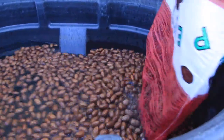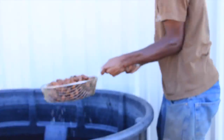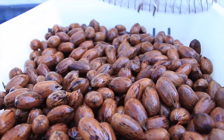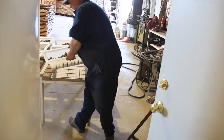First, we put the pecans in a sterilizing bath solution. This sterilizes the pecans so we can put them through our nut-cracking machinery. After they soak for a while, we lay them out in baskets so they can air dry before we put them into the machinery.